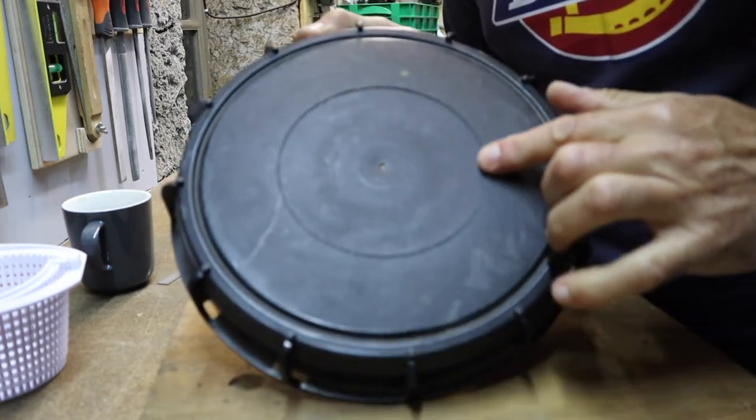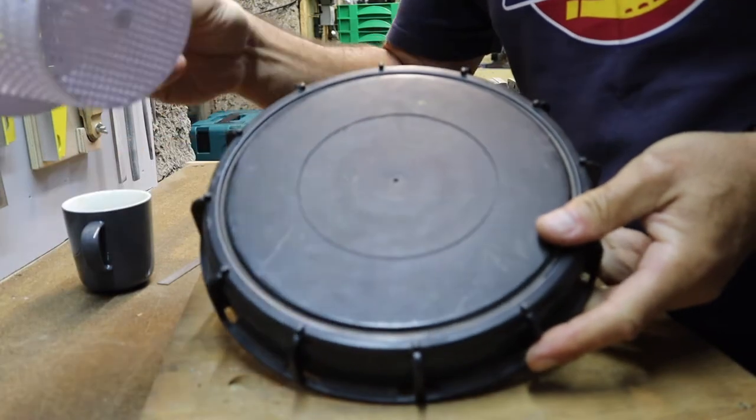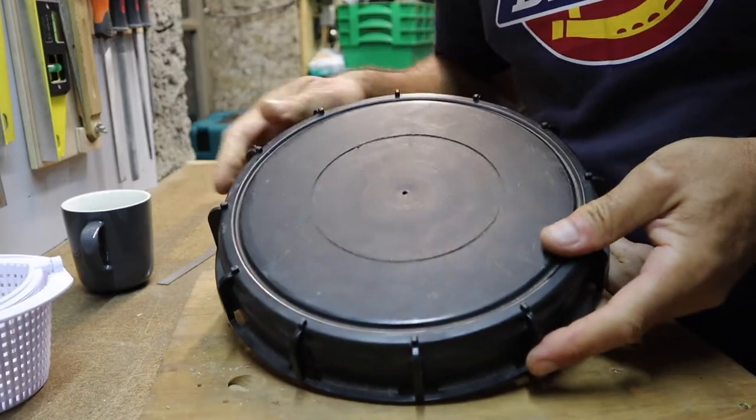So now I have the exact dimension of the filter — I'll just cut that out with the jigsaw.